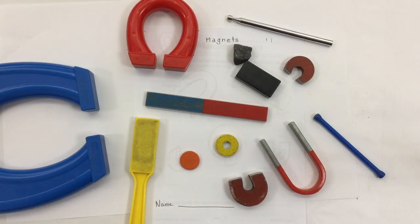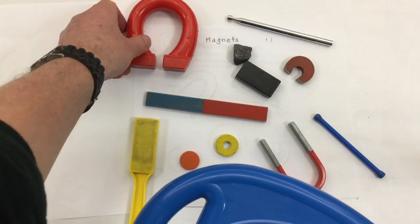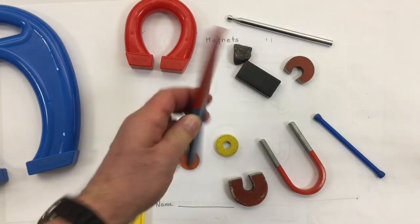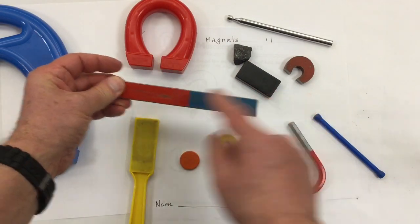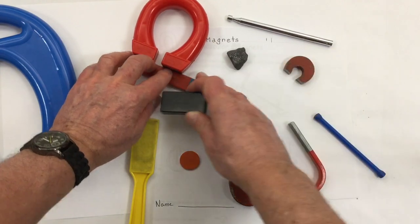There are horseshoe magnets, from really large ones to smaller sized horseshoe magnets. These are what we call bar magnets, kind of shaped like a chocolate bar. Sometimes they're painted, sometimes they're covered in plastic. These are bar magnets.